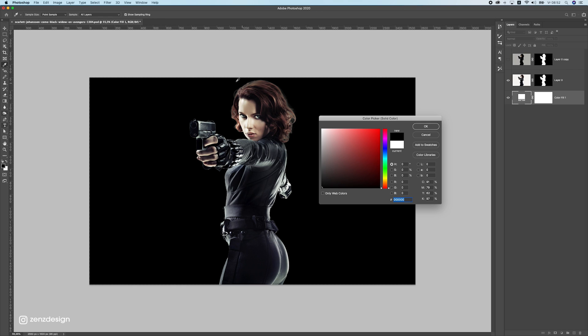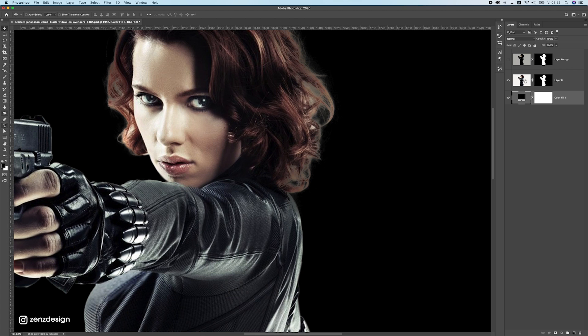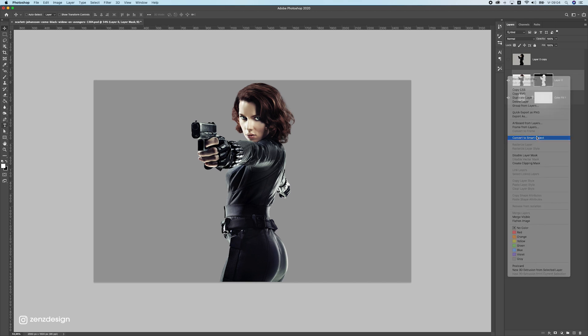To fix this, select the layer and take the Clone Stamp tool. Hold Alt, click, and brush along the hair edges to fix the fringing. That way you can clean up all the hair. Once done, right-click and convert this to a Smart Object.